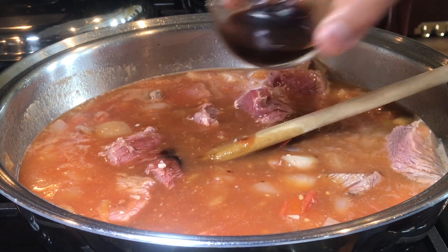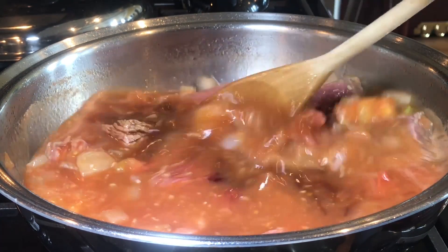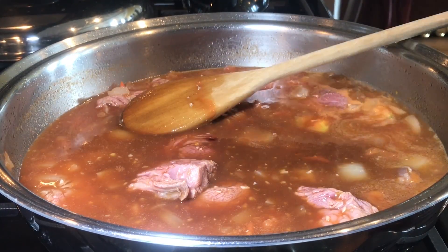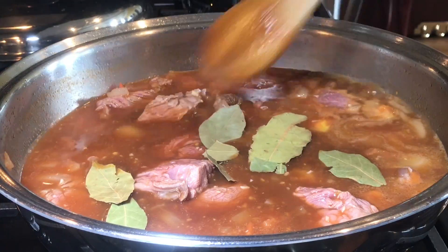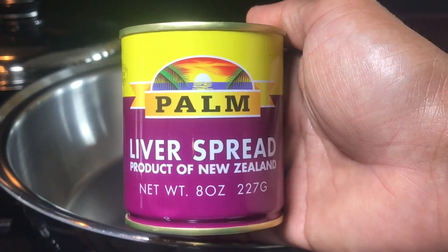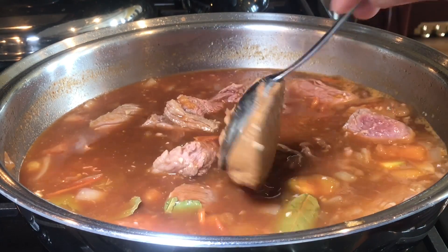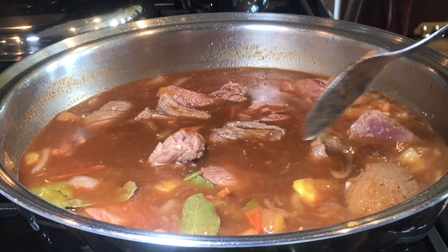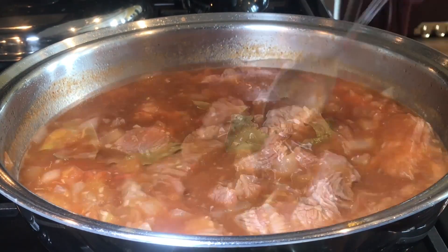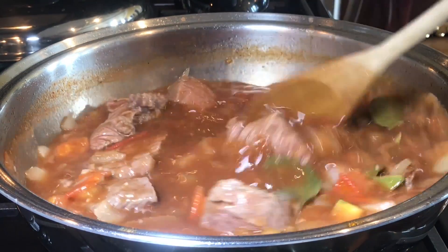Now let's add three tablespoons of soy sauce. Let's add a few pieces of dried bay leaves. I'm now adding liver spread — two tablespoons of liver spread — and a pinch of ground pepper. Give it a quick stir.